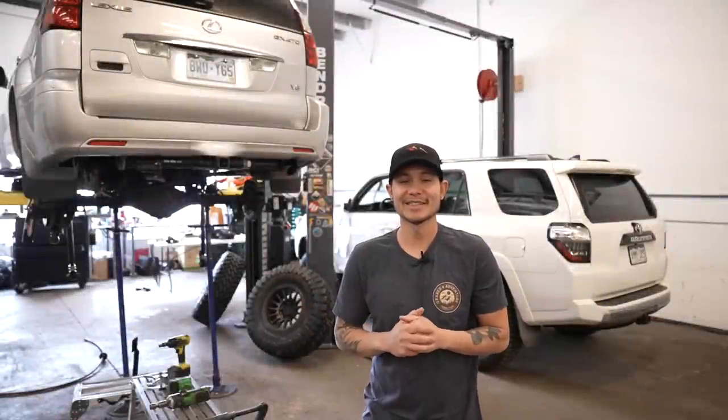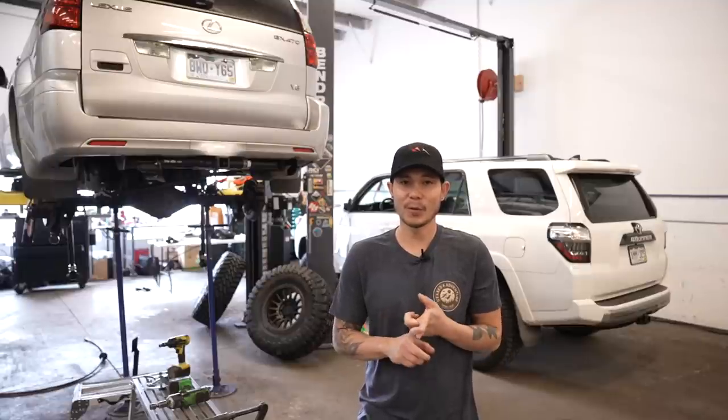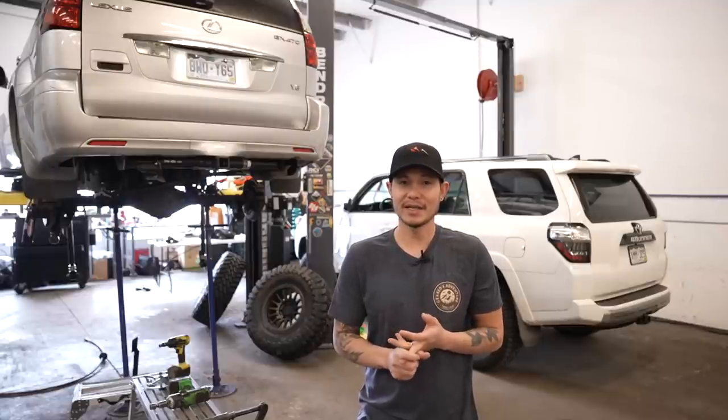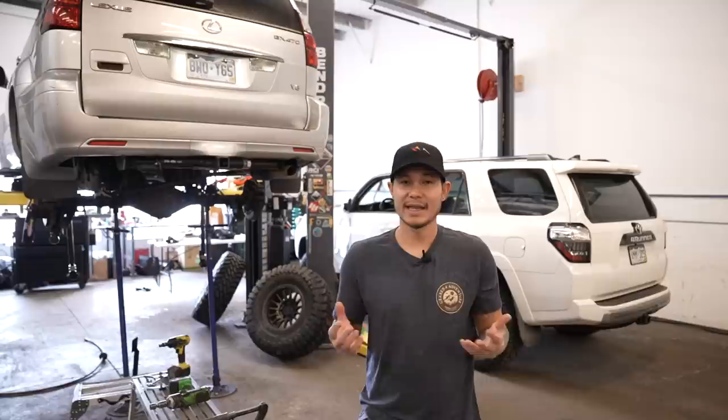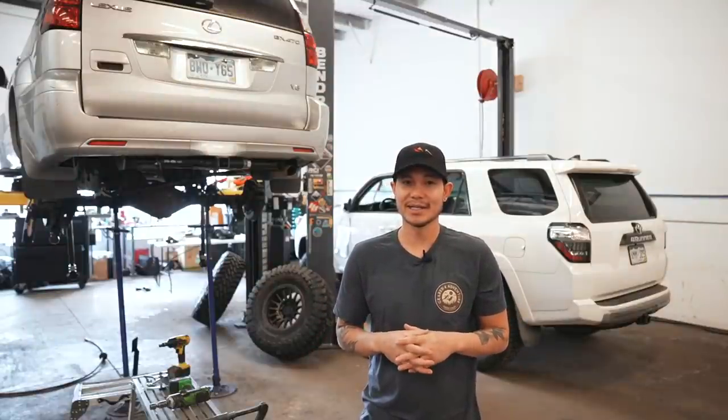What's up guys, welcome back to the channel. Today we are going to be talking about a modification that should be done on pretty much every single 4Runner, GX 470, or FJ Cruiser that gets a lift kit. So if you guys have one of those vehicles, make sure you guys continue watching this video.